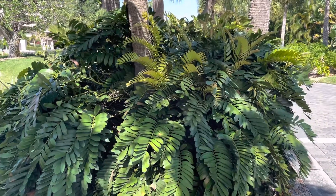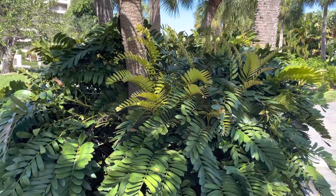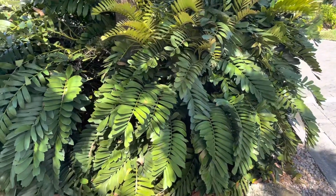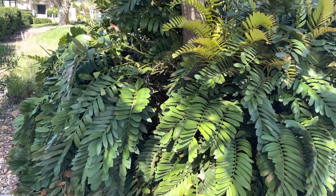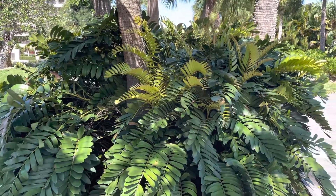Hi everyone, you're looking at a cardboard plant. This is actually a cycad — a lot of times people say that they're palms, 'cardboard palm,' but it is definitely a cycad. I believe it's even in the family of Zamia specifically.